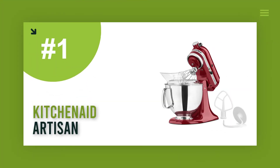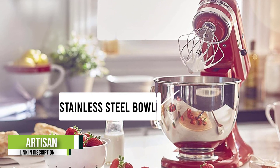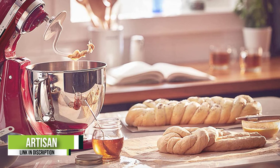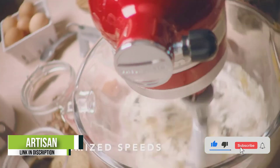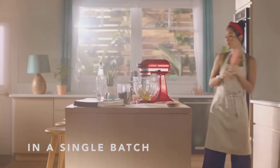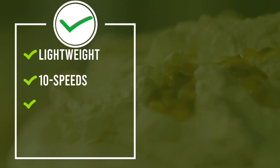Number 1: KitchenAid Artisan. The Artisan is one of KitchenAid's best and highest-rated mixers. One of the most impressive things about it is its versatility — the 10-speed slide control gives you a lot of options, and with the included flat beater, dough hook, and wire whip, you can mix up just about anything. The 5-quart stainless steel bowl is large enough to make 9 dozen cookies in a single batch, has an easy-to-grip handle, and is dishwasher safe. The power hub and available attachments make this mixer an indispensable part of any kitchen. There are more than 12 attachments available for making pasta, shredding cheese, and even grinding and stuffing sausages, though these attachments aren't included.